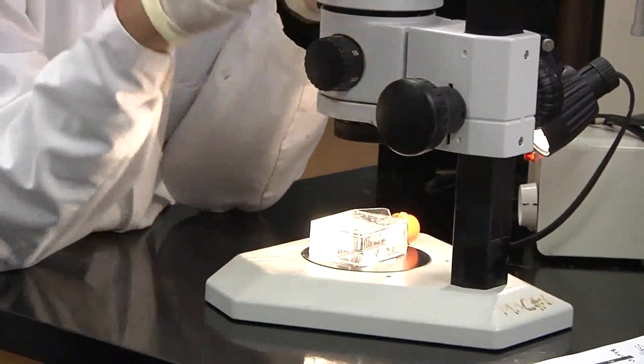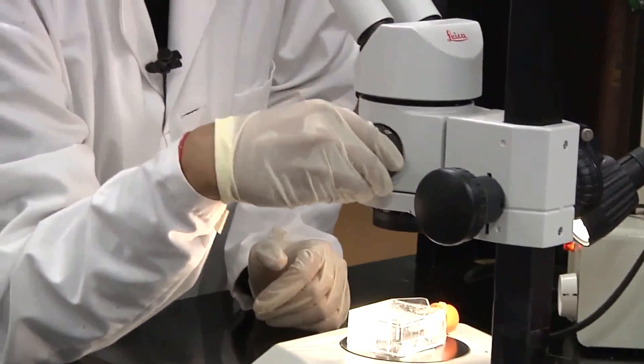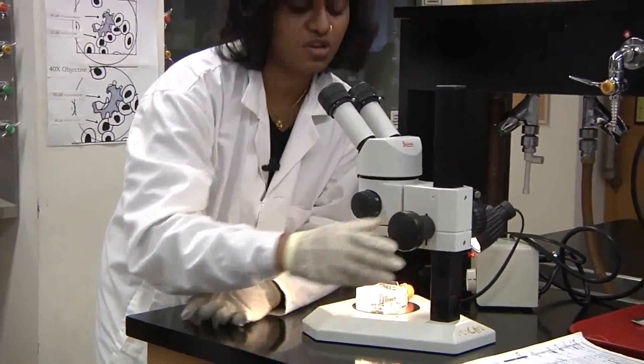Once you are in focus with one of the specimens, increase your objective to 16 or 14 times, and focus it with a coarse adjustment knob.